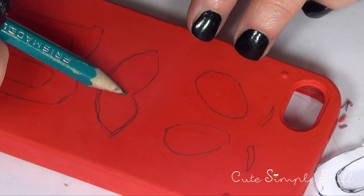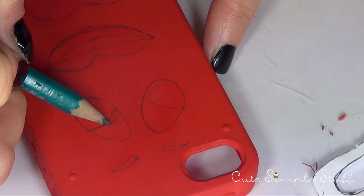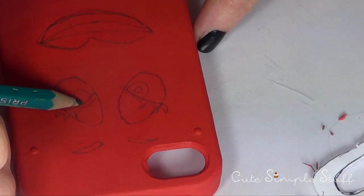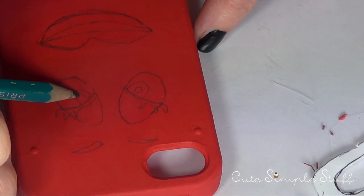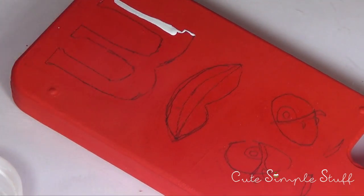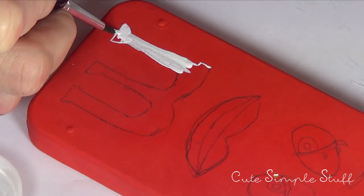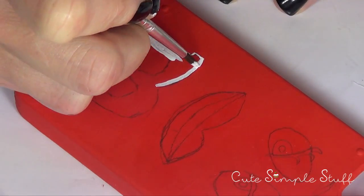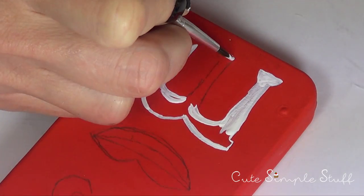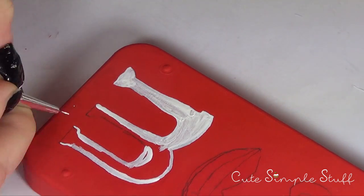So once I was done stenciling, I just went with my pencil and drew again all the details on my mouth and on my eyes, which is the eyeball and the eyelashes. I'm just going to start painting, giving this a couple of coats — like four coats — because I'm working with one of the hardest colors. Red is the most pigmented color in the background, and on top of that I'm adding white. What that means is that if you just give one coat of white, it's not going to be white white — it's going to be kind of pink — so you have to paint a couple of coats. And to paint that, I am using a really thin brush.